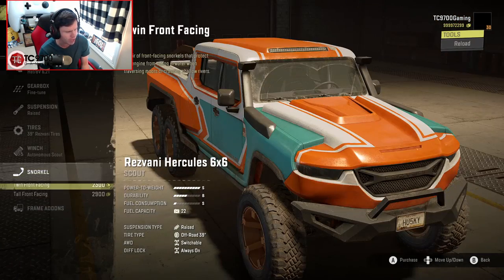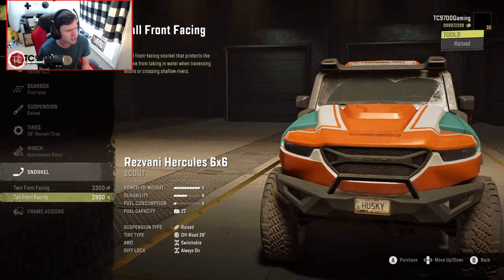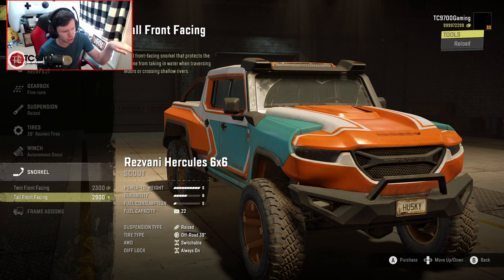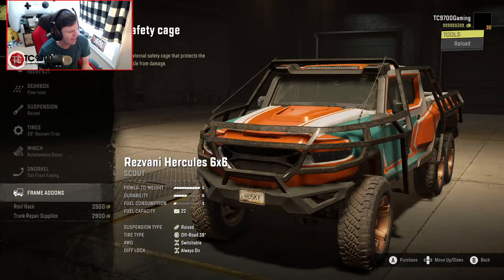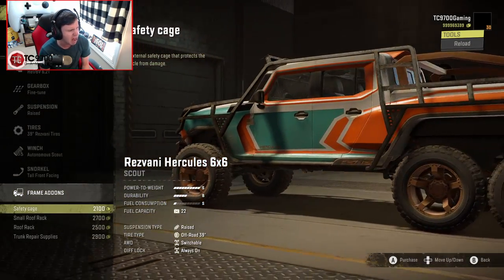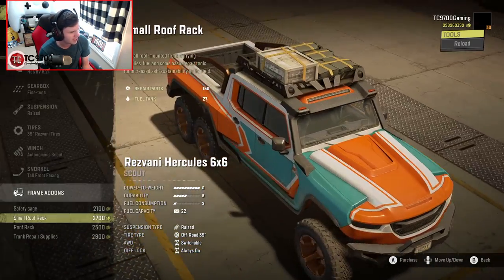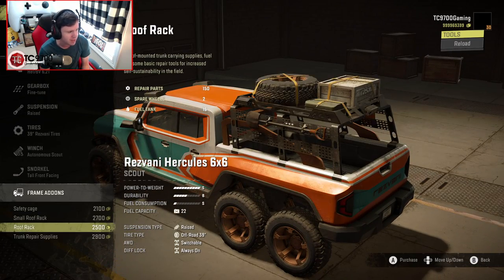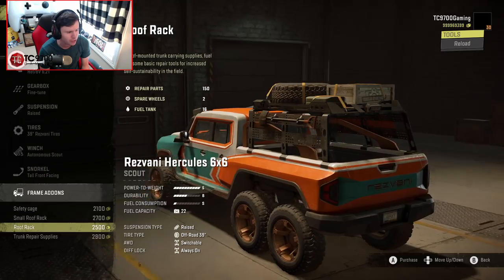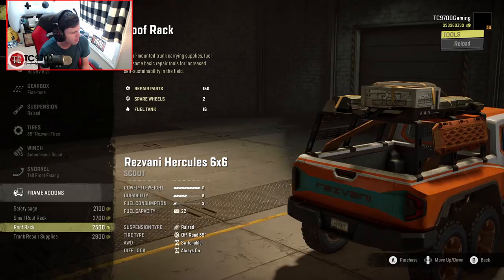We're gonna do an autonomous scout winch — basically an electric winch. Whoa, that's interesting — you can actually integrate the snorkels into the visor. That's super different and kind of wacky, but I like it. We've got a safety cage, which — oh my God. Does it really need to be a foot away from the body of the vehicle? I really don't know about that. You've got a roof rack, which is basically a whole overland rack over the bed.